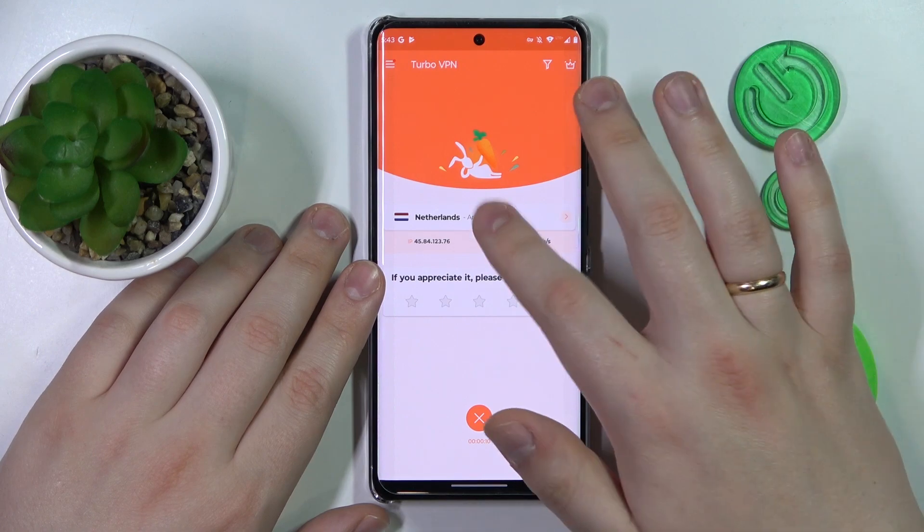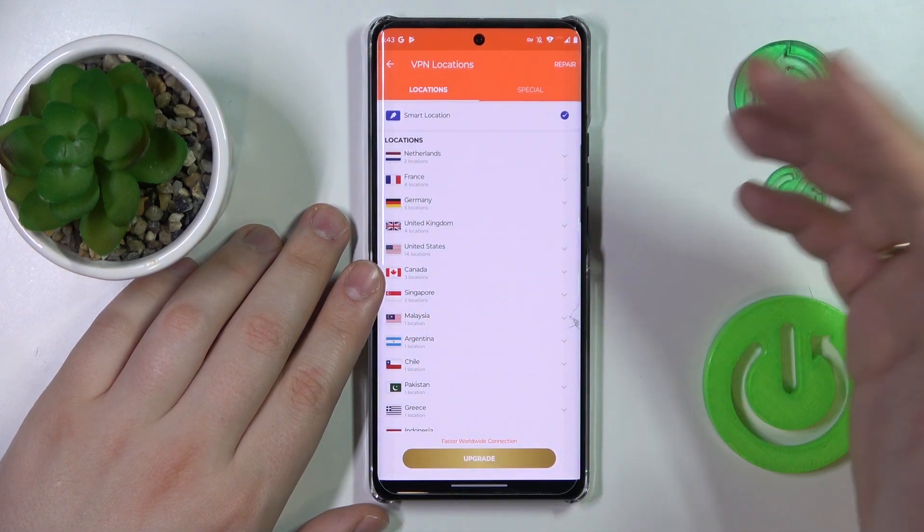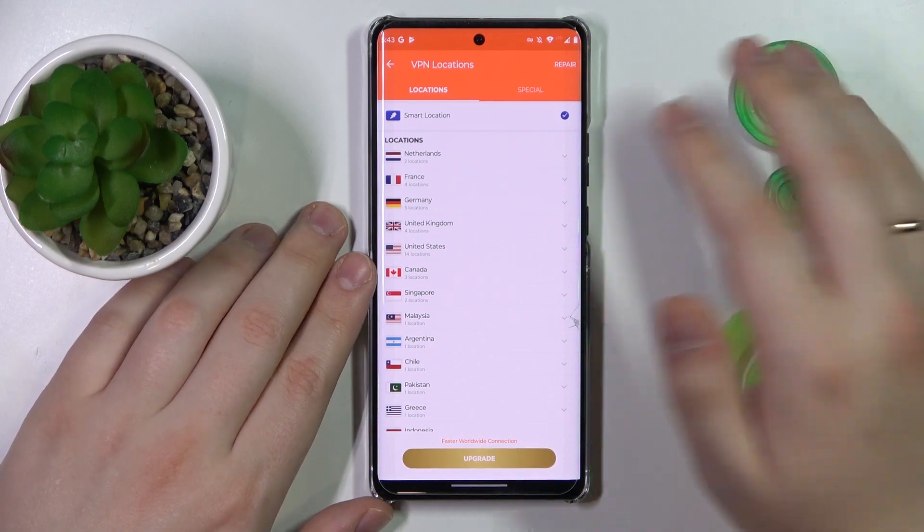While connected to VPN you can change the server, country, or even the city or town that you are connected to.